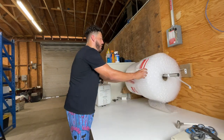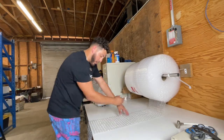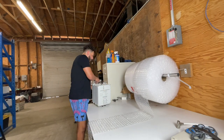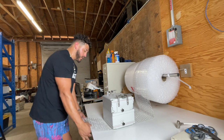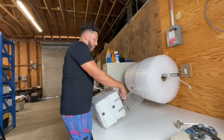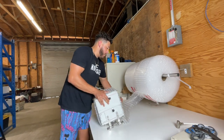I'm going to use the thicker bubble wrap for this item. I'm going to set this side first and do it like that because it has a handle right there, so I'm going to roll it like this and then start twisting it. If it's a more fragile item I'll be more careful, but this one I can probably twist it pretty quickly.